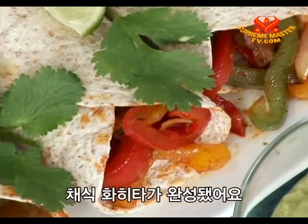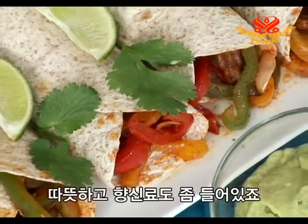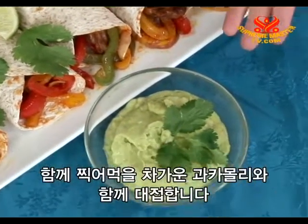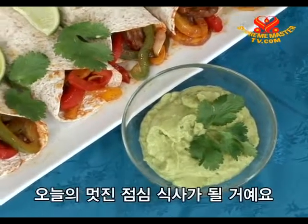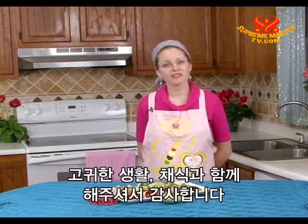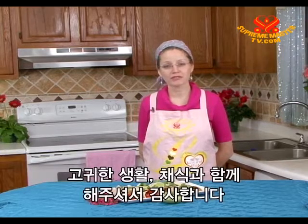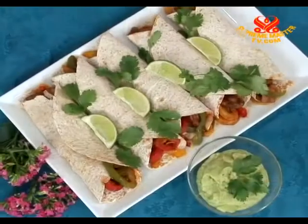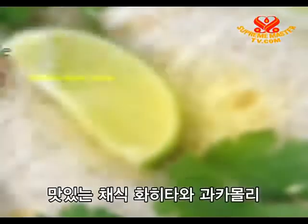Here is our presentation of vegetable fajitas — they are warm and have a little spice. We will serve them with chilled guacamole for dipping. They will be an excellent lunch for us today. Thank you so much for your company on Vegetarianism: The Noble Way of Living. May God's grace always nourish you from within. See you next time — bye!